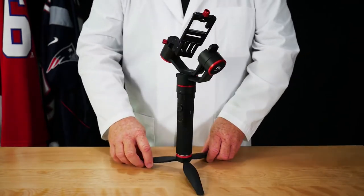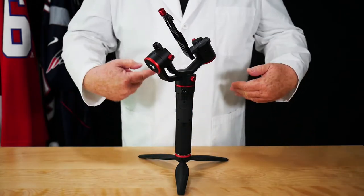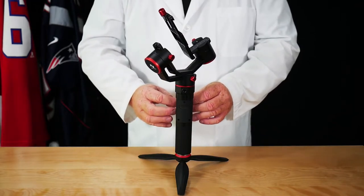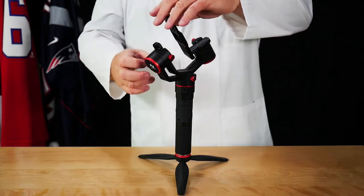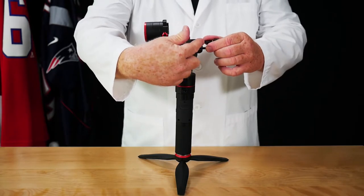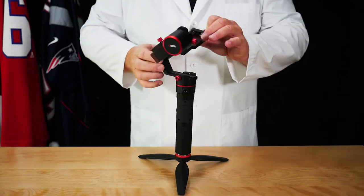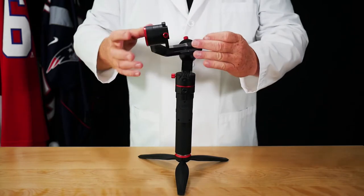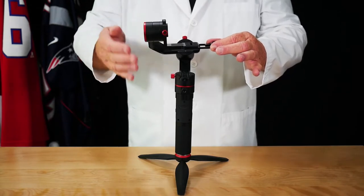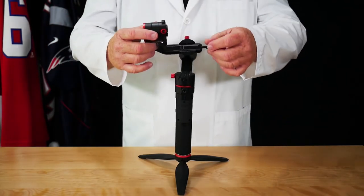What I recommend for hooking up the camera on the gimbal: turn the gimbal so you have the controls in front of you. This is very important — you need to have the controls facing you. This is the way you will hook up your camera, coming in from this side with the lens going on the other side. Make sure everything is properly set before you put any camera on.